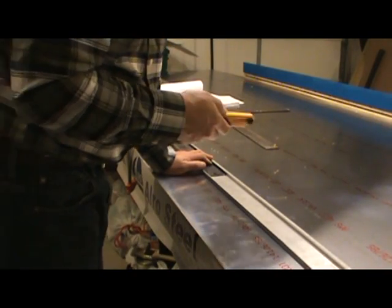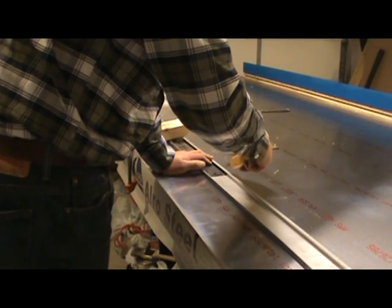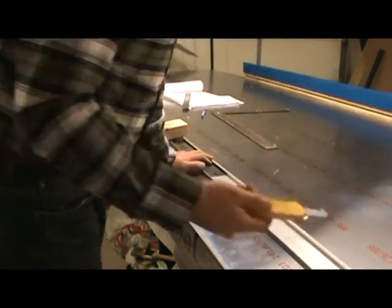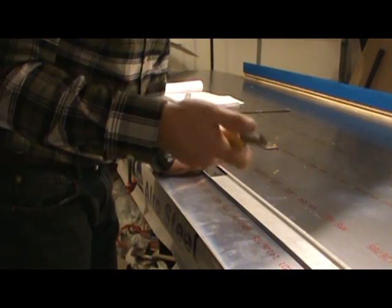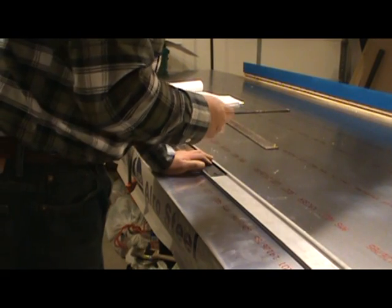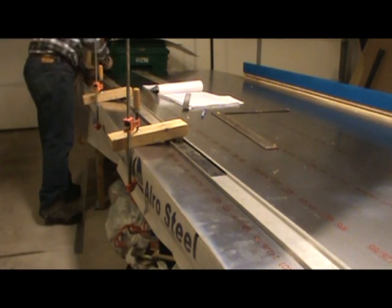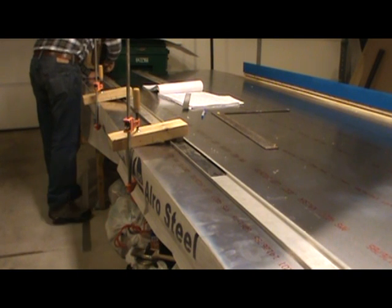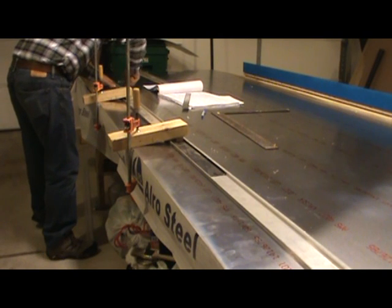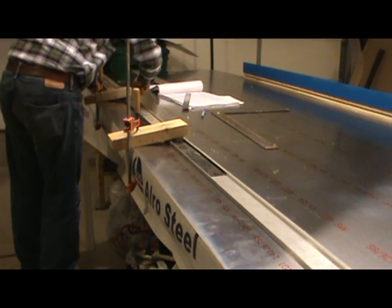One other thing: if you make a very good cut your first time around — that very first scoring line — the blade itself will have a tendency to stay in the channel it cuts the first time. So after that very first cut, you generally don't have to worry as much about whether or not the blade is going to stay in the groove and make a nice consistent cut.